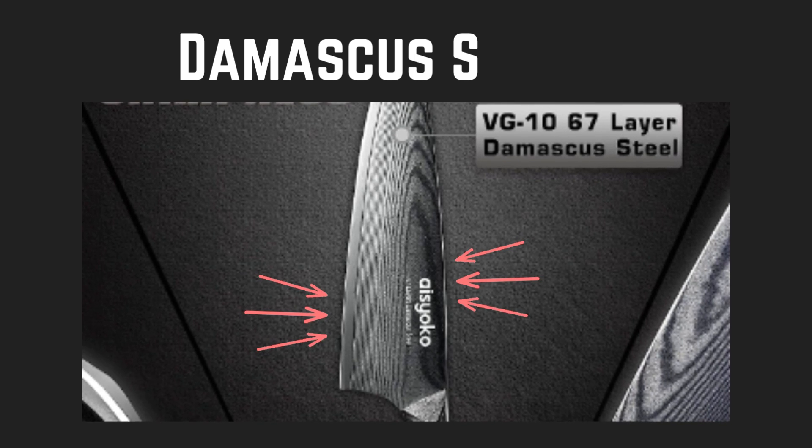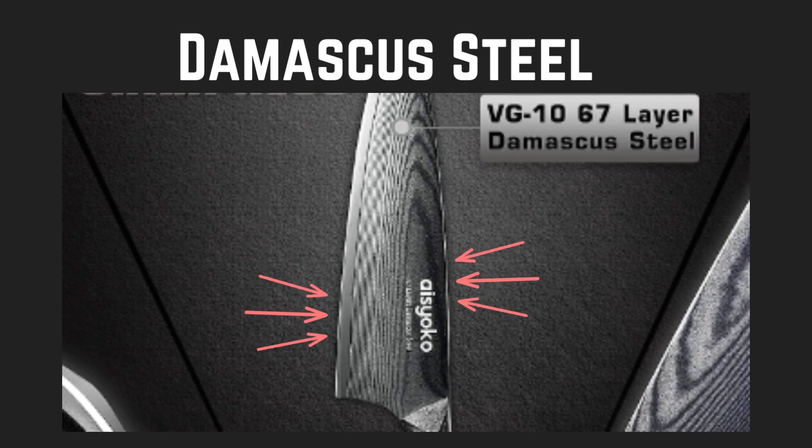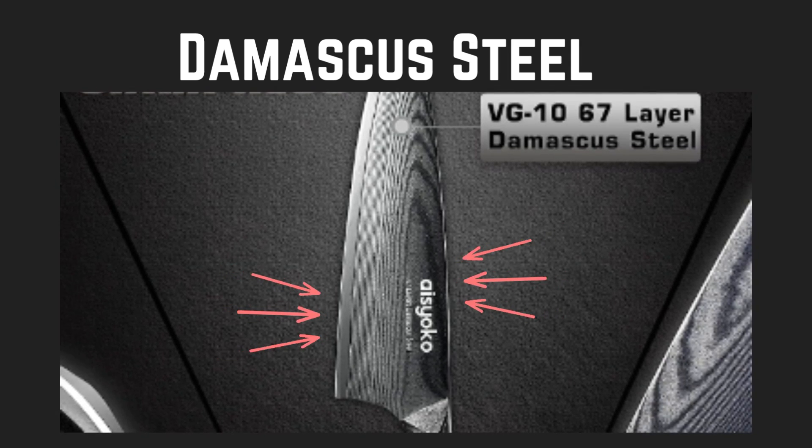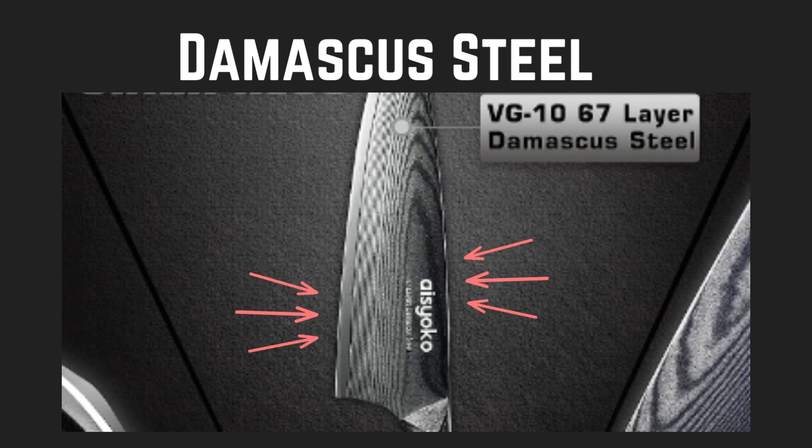Damascus Steel: The knife is made of high-quality Damascus steel, known for its exceptional strength, durability, and aesthetic appeal. The layered steel construction creates a distinctive pattern on the blade.